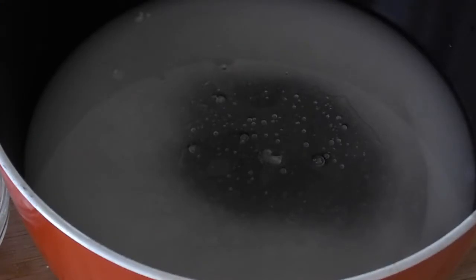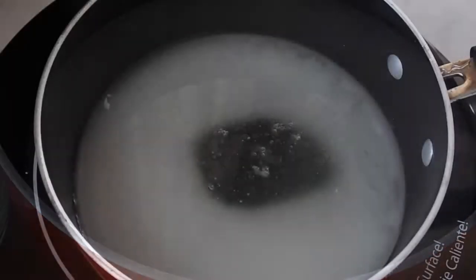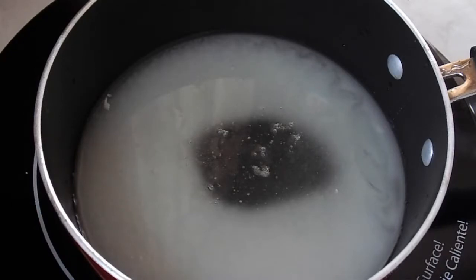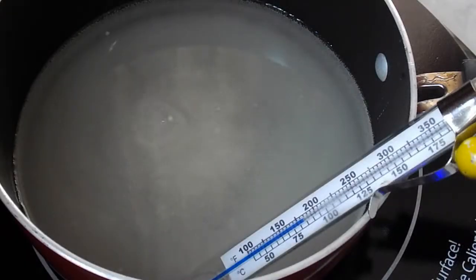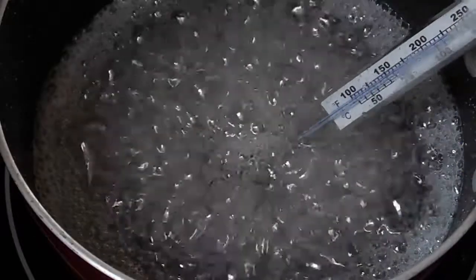So we're gonna put this over medium-high heat for about three to four minutes. We're gonna go ahead and cover it for three to four minutes and then from there we'll uncover it and continue to cook it until it reaches 240 degrees. I'll use a candy or digital thermometer and wait till it gets to 240. This takes about seven to eight minutes.